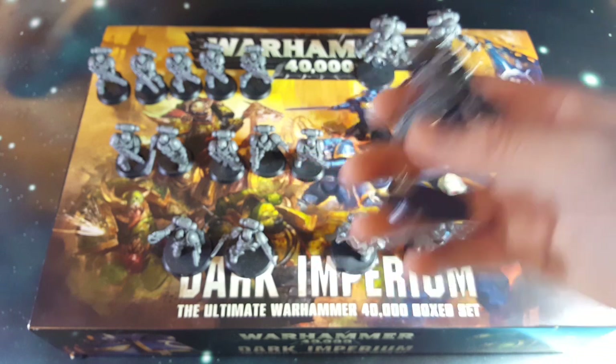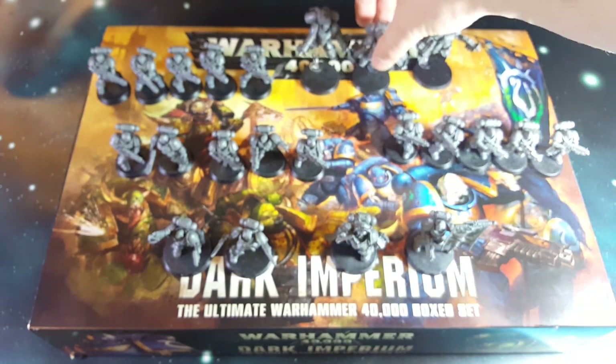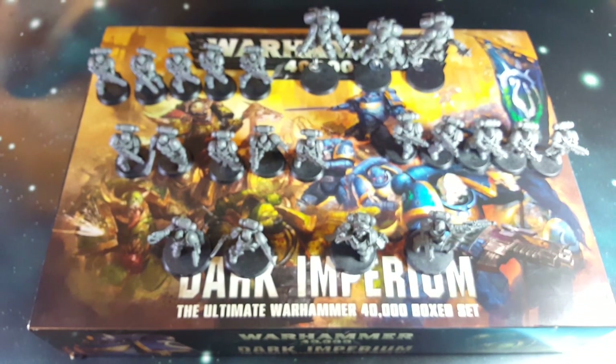I've still got to drill out the barrels and stuff like that, but I just needed these done in time for release date so customers can check them out.